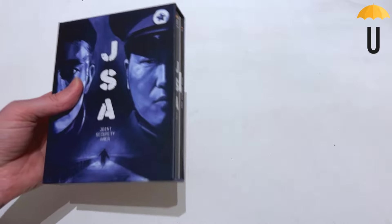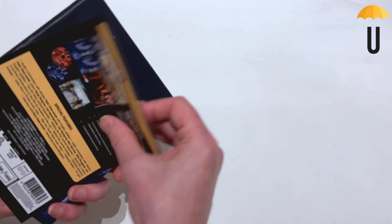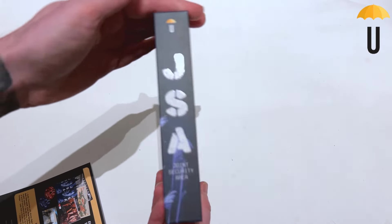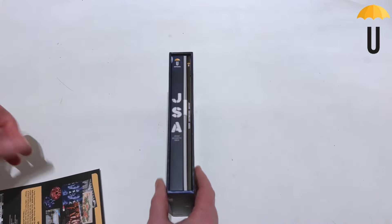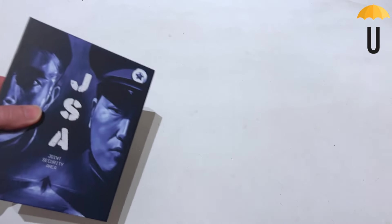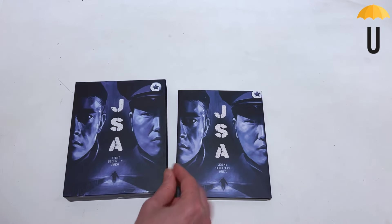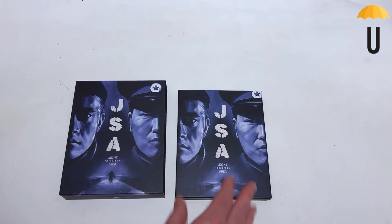Underneath here we get our J-card out of the way. We get this quite nice monochromatic art that wraps around, and inside it repeats that same artwork. I do wish that Umbrella would give a slightly different art on the inside when they're going to the trouble of commissioning art for the front of the box — it feels like a bit of a wasted opportunity to just use the same thing twice.